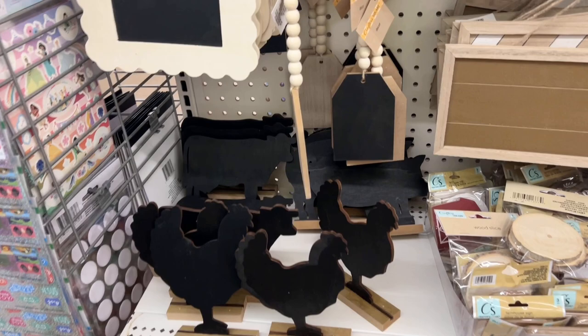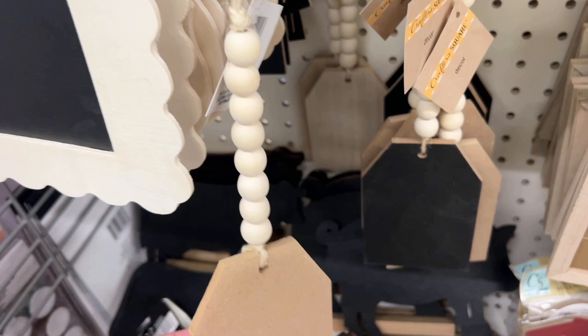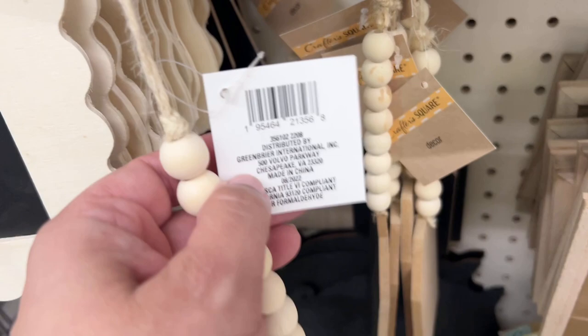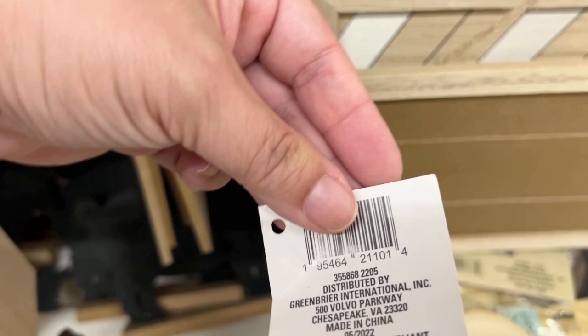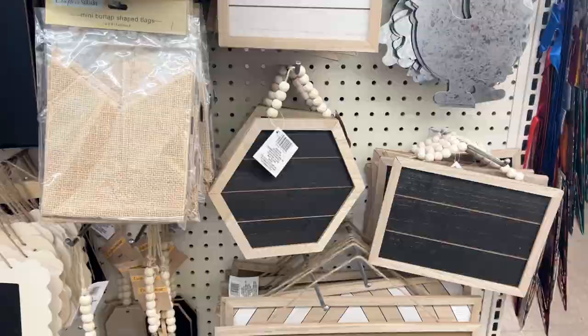Here are more of the tags with wooden beads — the same concept applies where you can take them apart and use them as a two-for-one project. They have them in natural wood as well as painted black. I'm trying to show you the numbers in case your Dollar Tree doesn't carry it — you can order online. It is bulk, but if you have friends in the area who like crafting, you can all get in together and share it.